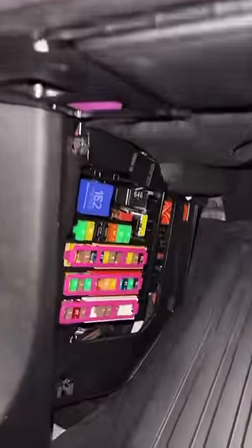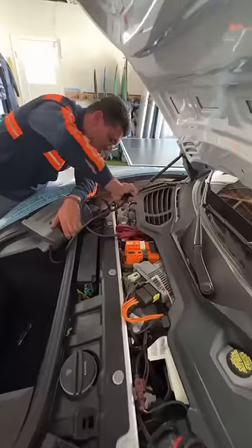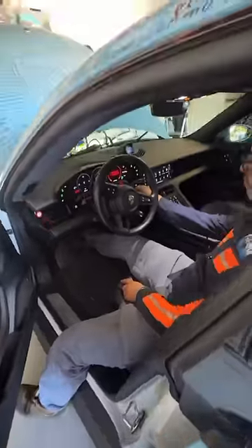We found a panel in the driver's seat and jump-started it just enough to pop the frunk. Then we opened up the main battery compartment and jump-started the actual battery, which gave us just enough battery to turn it on.